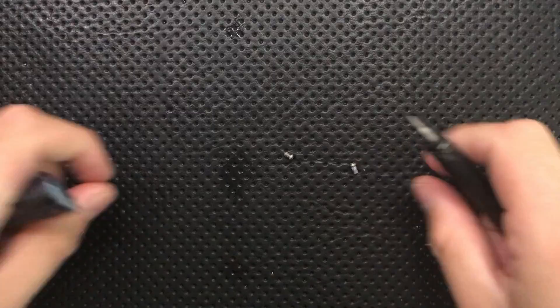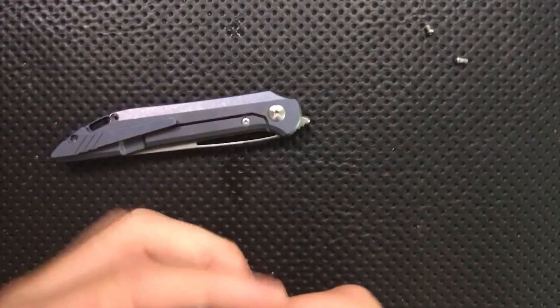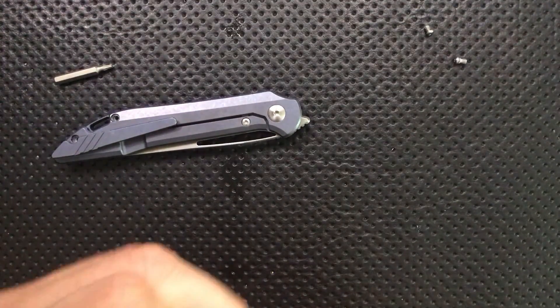There's some evidence of thread locker on there, but it's nothing too permanent. I'm arranging these roughly in the position they came off the knife. This pivot up here appears to be T8, so I'll go ahead and swap that over — T8, beautiful.